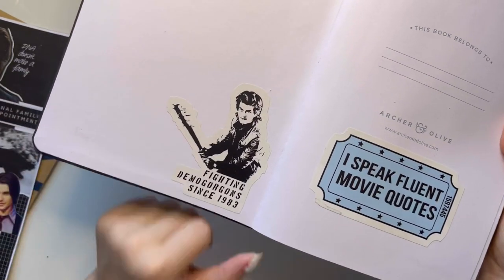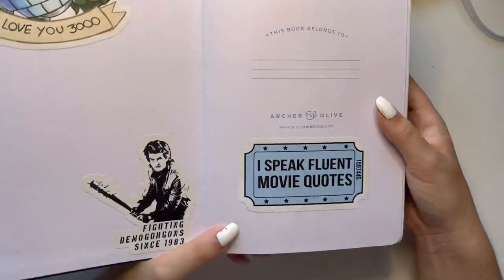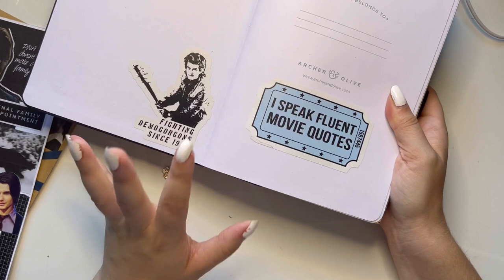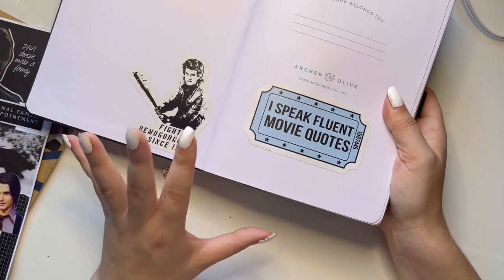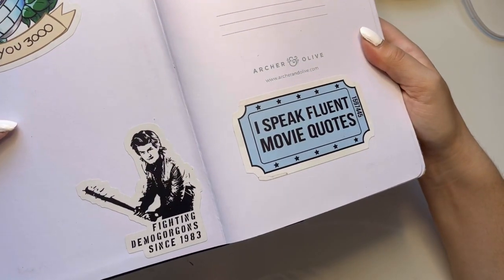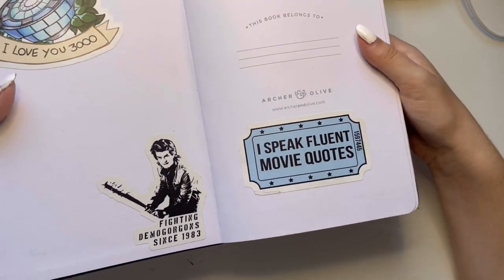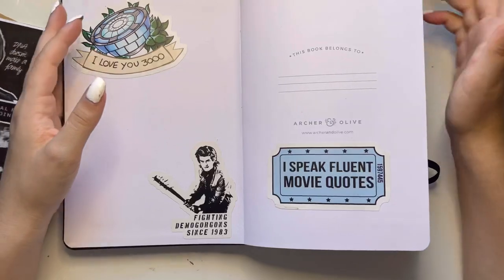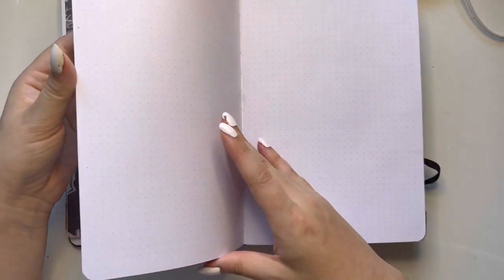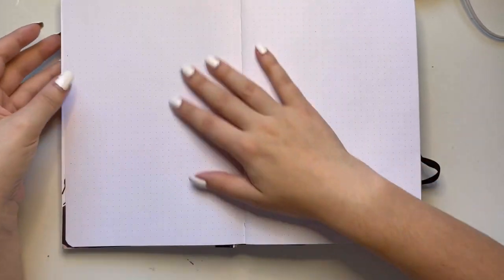They just said that season four of Stranger Things is not coming out until 2022. Am I upset? Yeah. And then I have this sticker that says 'I speak fluent movie quotes,' which is honestly very true. I think I wanted to put my favorite movies and shows on here, I just did not do that.